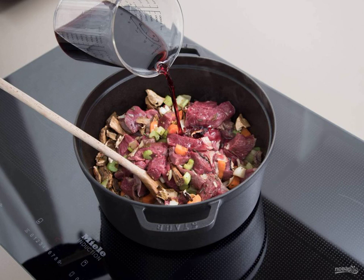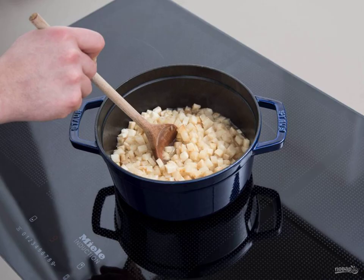Step two: add meat and mushrooms to the ingredients. Pour in the wine, beef broth, and tomatoes. Put the dish in the oven for 2.5 hours at 180 degrees. Step three: at this time, make the mashed potatoes. Cut the celery into cubes.